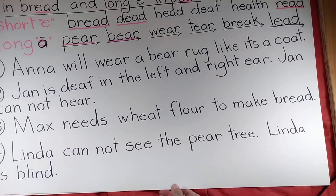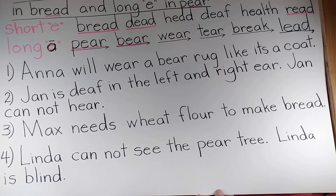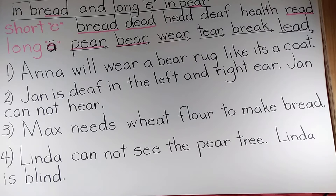Now have the students read these sentences to you — silently first, giving you a true and false answer, then out loud, giving you a final true and false answer with their reason. Press pause.